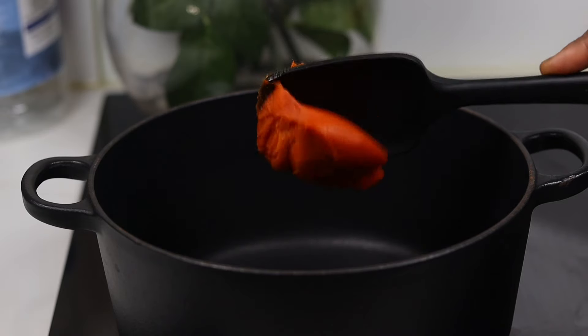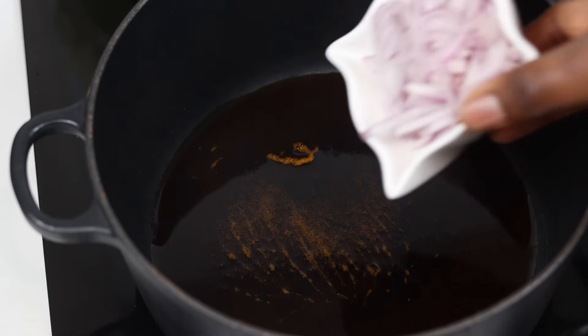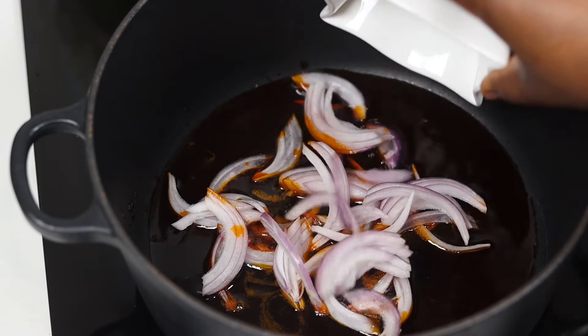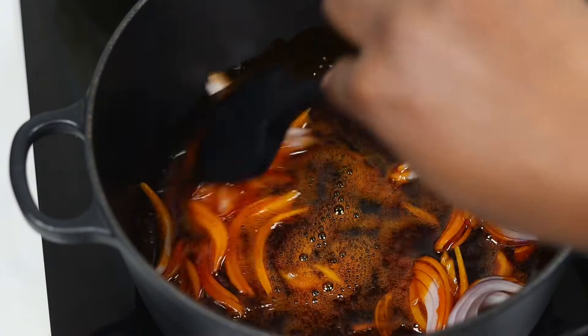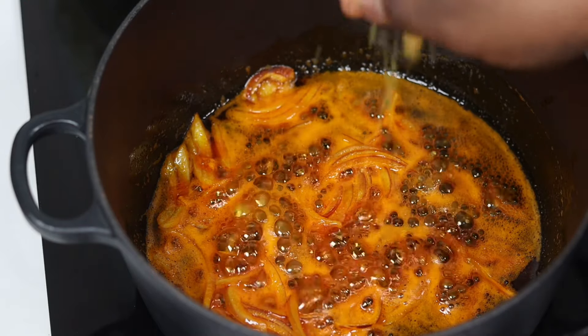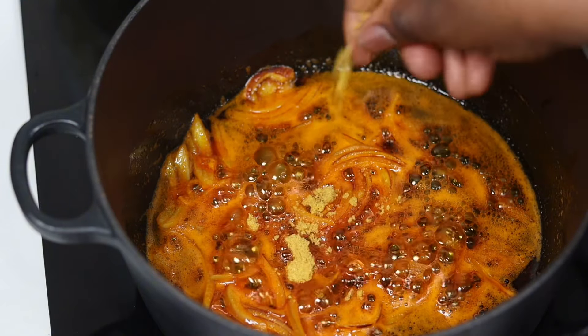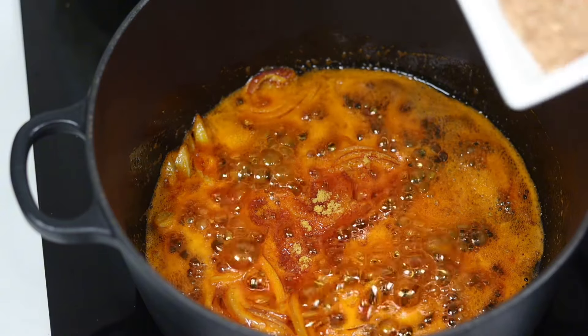In a pan I'm just going to add my palm oil — about two tablespoons. After a few minutes I added my onions and allowed them to sauté for about two to three minutes. Then I added my seasoning cubes and crayfish and stirred everything together.